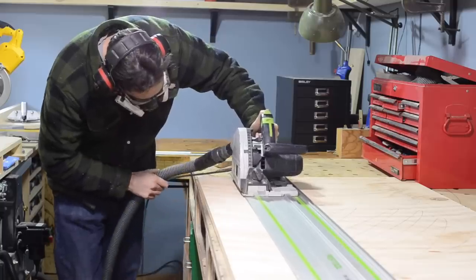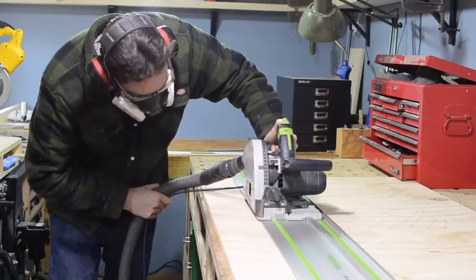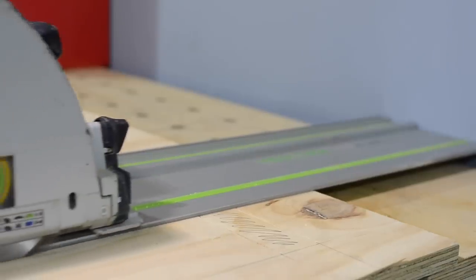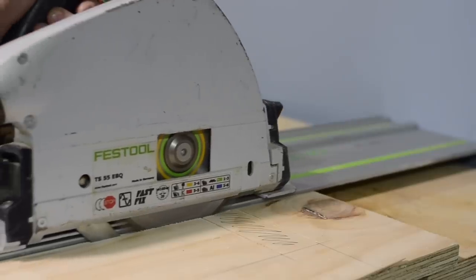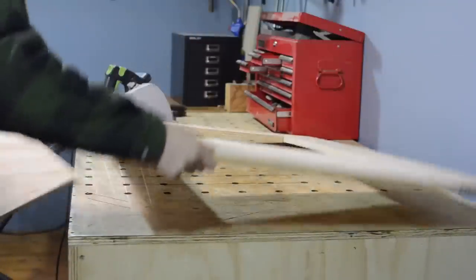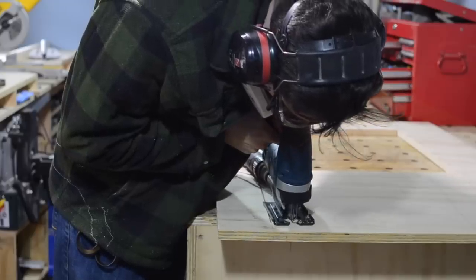This is where a saw like this really comes into its own — you can plunge down into the centre of the sheet and make the cut. I can just work my way around the sheet cutting along my lines and cut right up to the end, but because of the circular nature of the blade it's still going to be attached underneath so I'm going to have to come back and sort that out in a bit. The main section for the saw body is easy to remove and then the smaller bits for the rails I come back with a jigsaw and cut out.